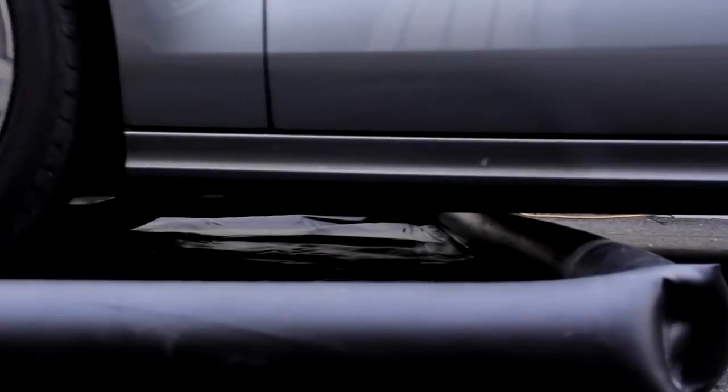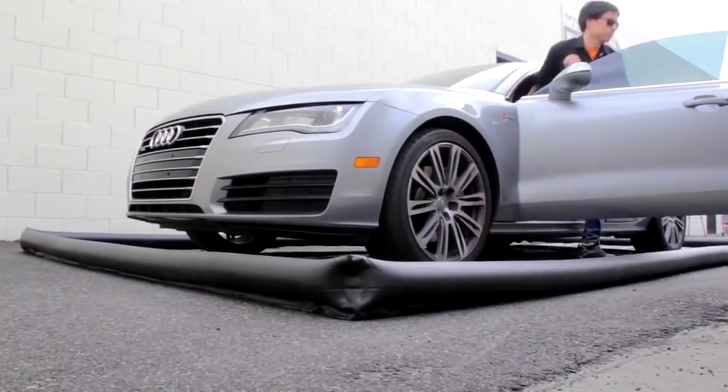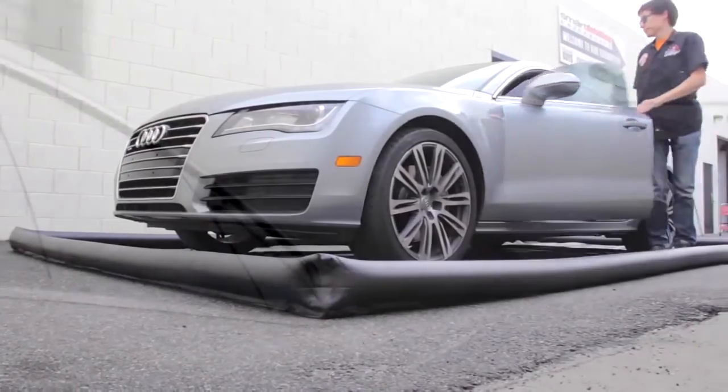The extra large 20 foot by 10 foot mat is perfect for large cars, trucks, and SUVs.